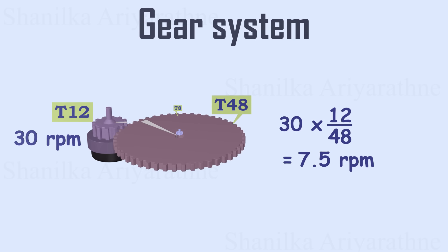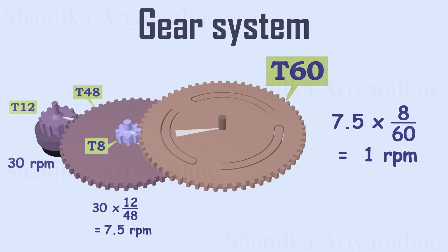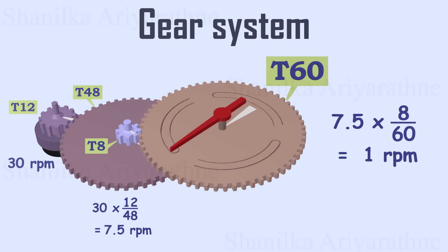Interestingly, this second wheel is a compound gear, with a smaller 8-toothed gear attached, which also rotates 7.5 times per minute. This smaller 8-toothed gear drives another 60-toothed gear. If we calculate its RPM, we find that it completes one full rotation per minute. The second hand is connected to this gear, allowing it to tick precisely every second.